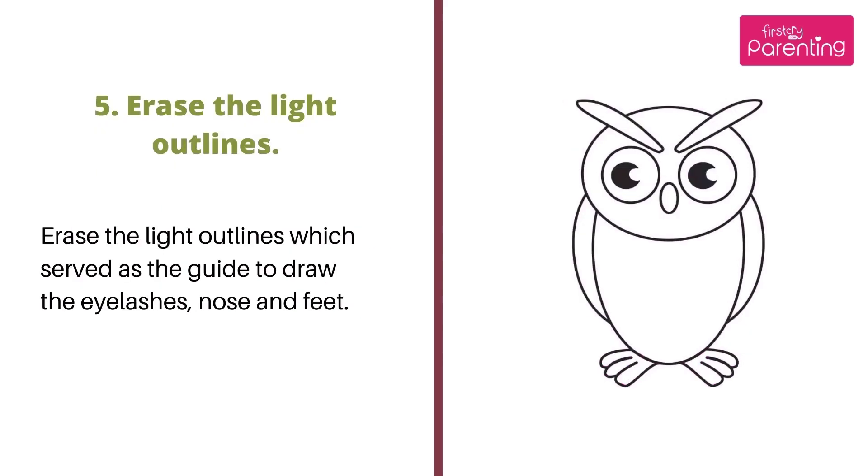Step 5: Erase the light outlines. Erase the light outlines which served as the guide to draw the eyelashes, nose, and feet.